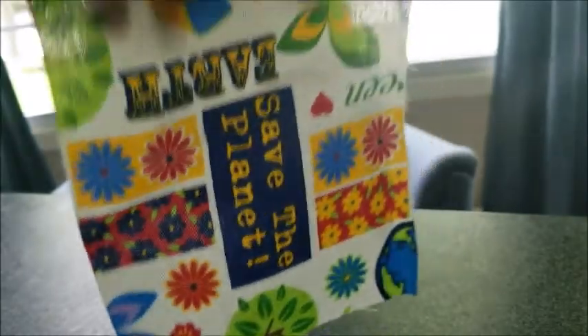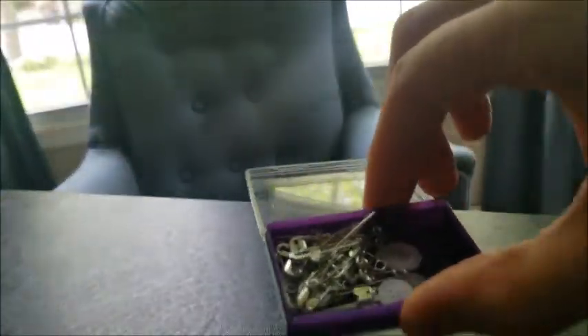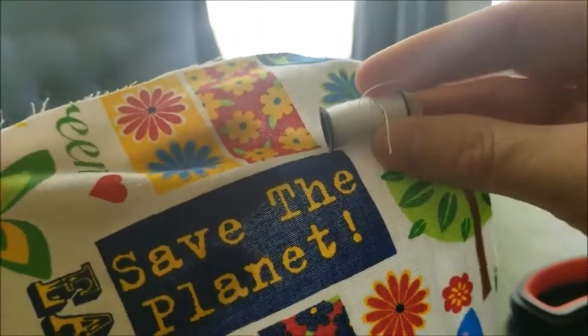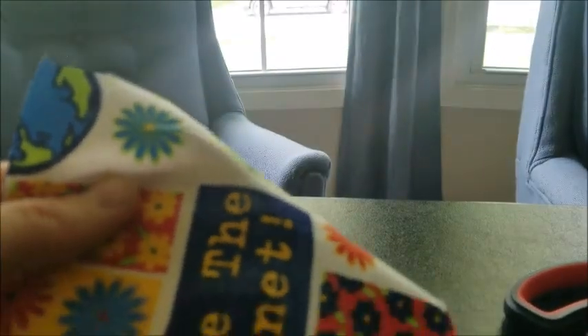You are going to need your piece of fabric — it might be cut differently than mine. You're going to need your pins, and I would use white thread since the background of this fabric is white so it won't show as much. You'll also need some scissors.